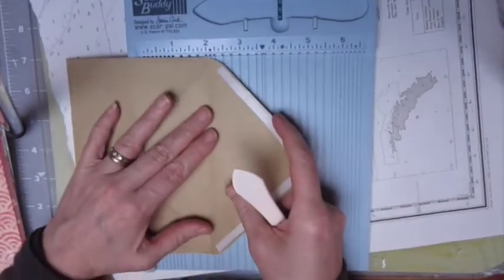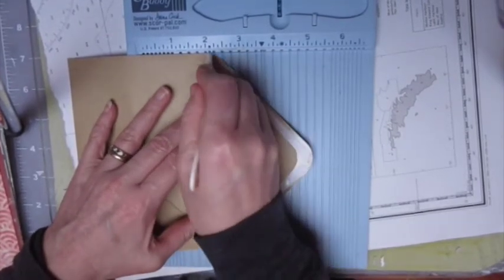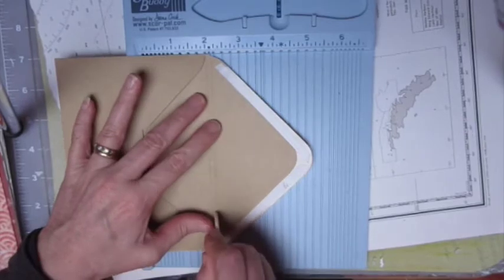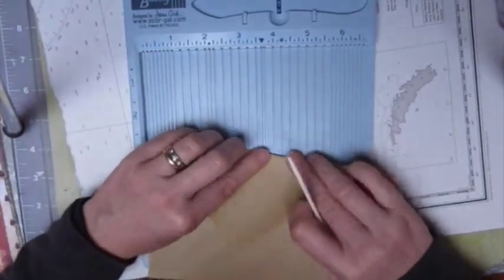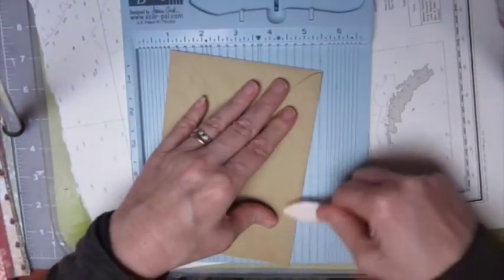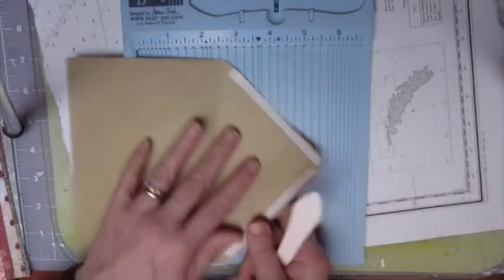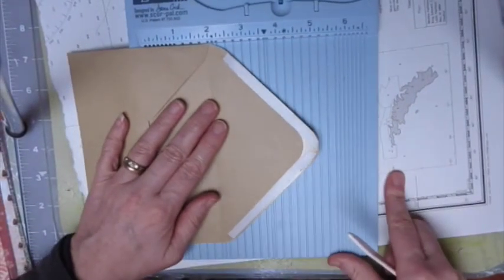To speed up the process, I've already put some tape down onto the envelopes, and I hope I've done it all in the right place. You know how it is the first time you do something — you can actually get it all in the wrong place, but hey ho.